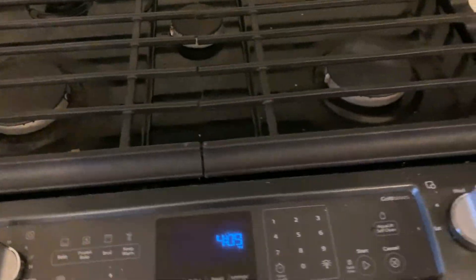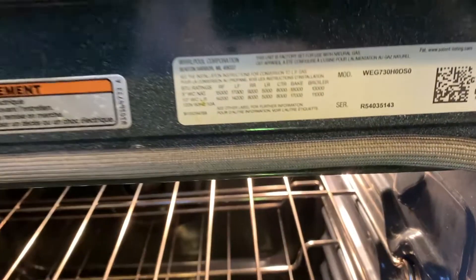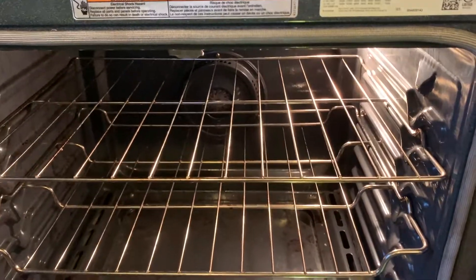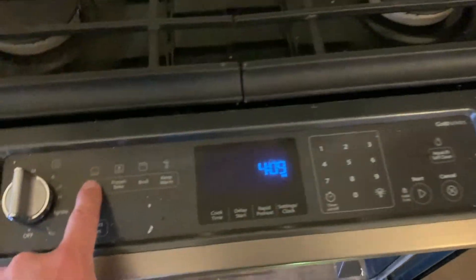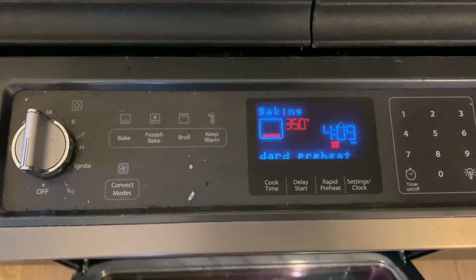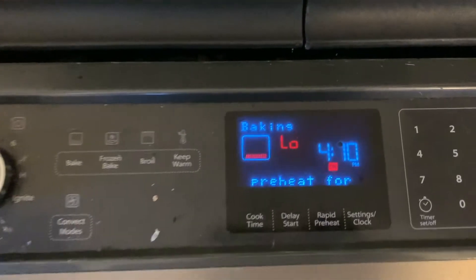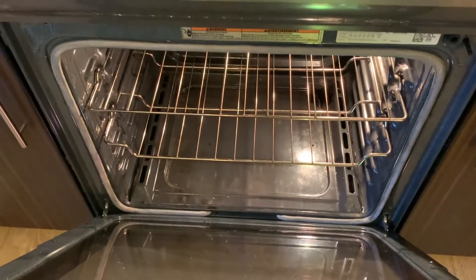Hey everybody, the Stationary Engineer here, back with an appliance repair video. Today we have a Whirlpool model number WEGS730H0DS0, natural gas stove. The complaint is that the oven is not lighting — when you press bake and start the process, it is not advancing past the initial screen and stays on that low temperature. The oven never lights off.